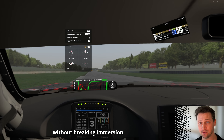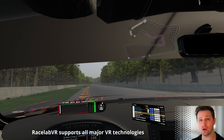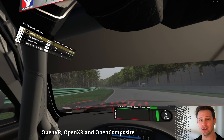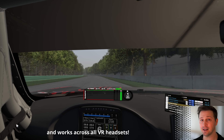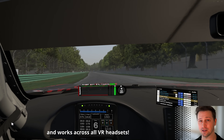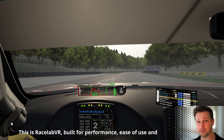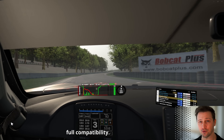Without breaking immersion. Racelab VR supports all major VR technologies — OpenVR, OpenXR and OpenComposite — and works across all VR headsets. This is Racelab VR, built for performance, ease of use, and full compatibility.